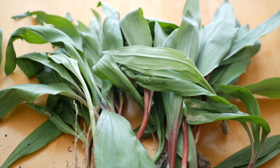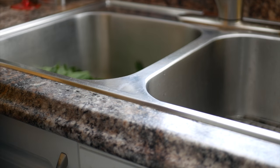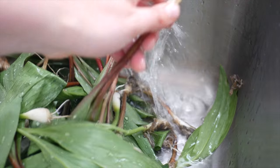After I brought my ramps home, I decided to do a simple fridge pickling recipe for the bulb portion of the ramps. To do this is fairly simple. First, you'll need to thoroughly clean the ramps.